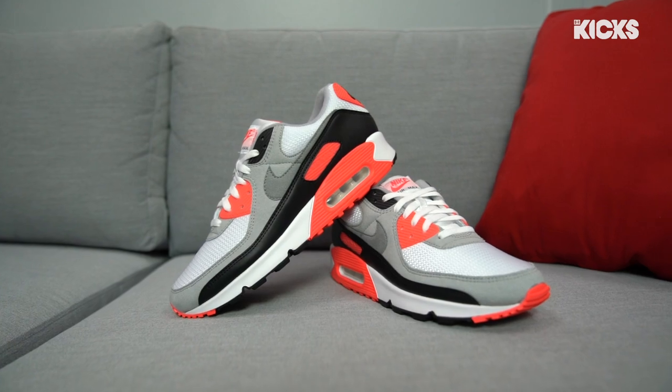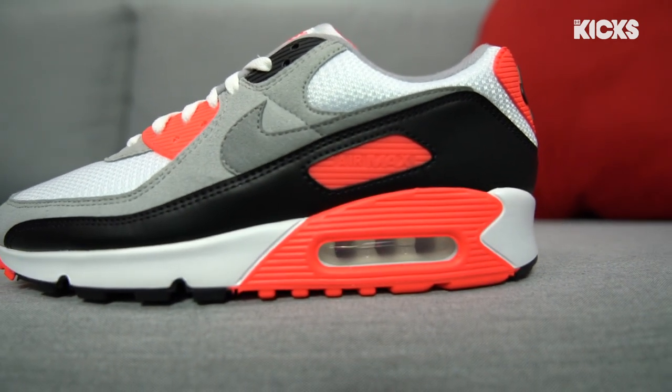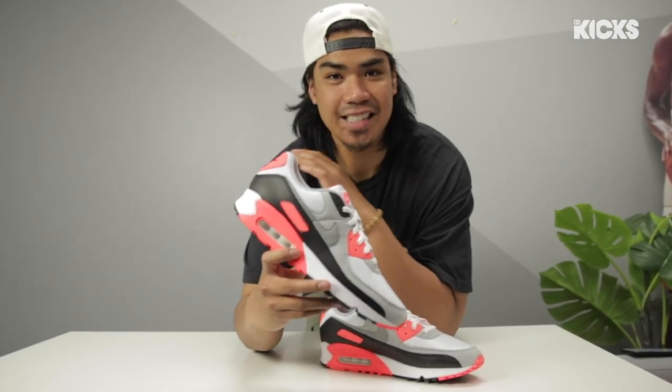With retros and variations releasing throughout the years, this 2020 pair has been set to be as closest to the OG as possible, especially when it came down to the right shade of infrared, which I would say is the most important color in Nike's history. This model and this colorway — it's arguably one of the greatest sneakers of all time, so I definitely had to do something cool with the product shots.